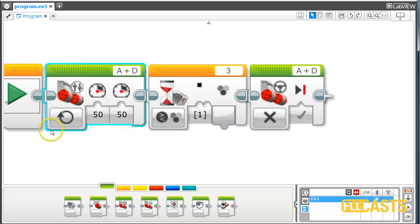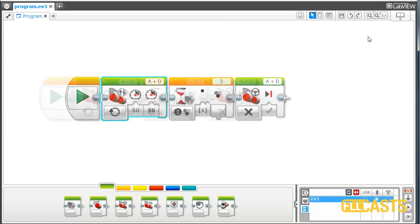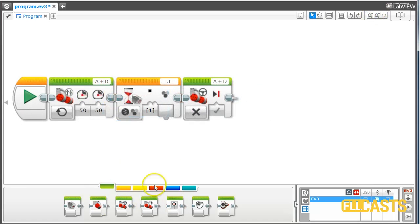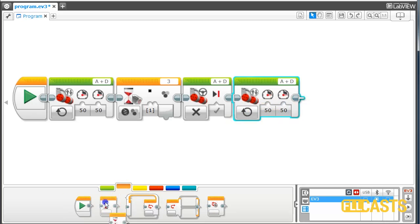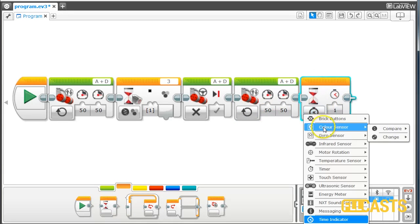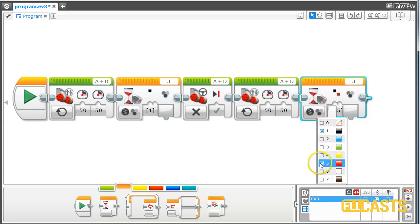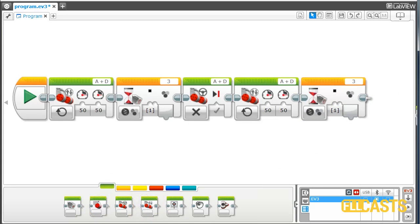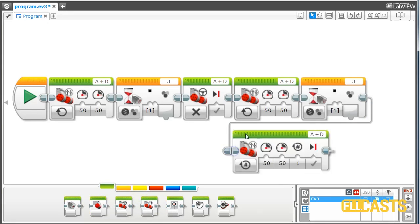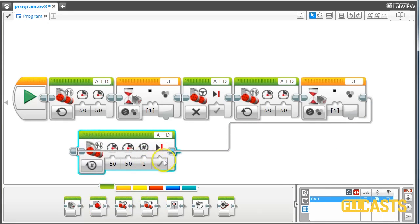So this moves the robot to the first line. Then we can again move forward, follow the same principle: move forward, then wait for the color sensor to detect black — color sensor, compare, color, and the color should be black — and then stop again. Take the tank block and make it stop.